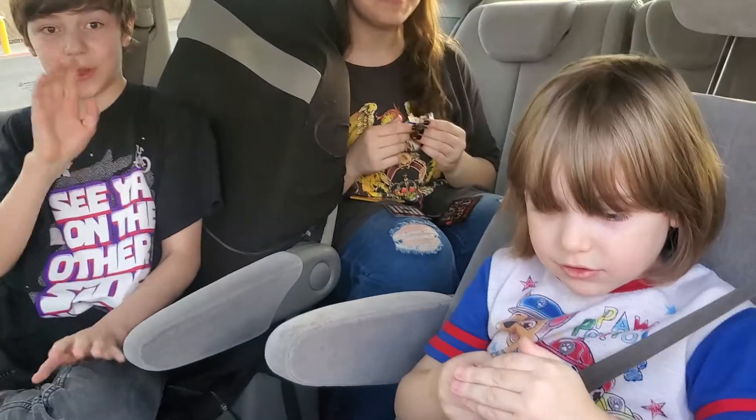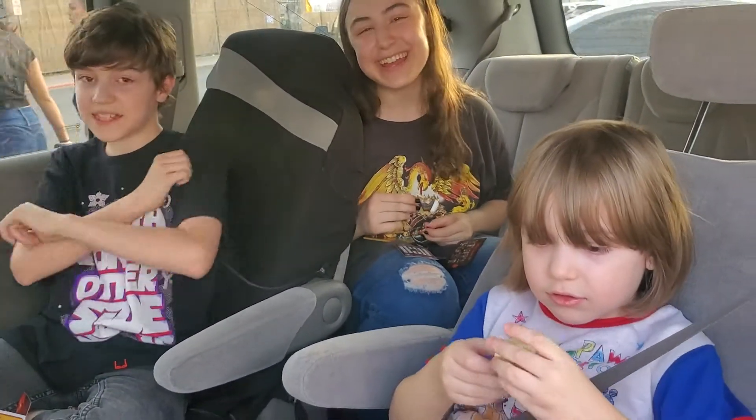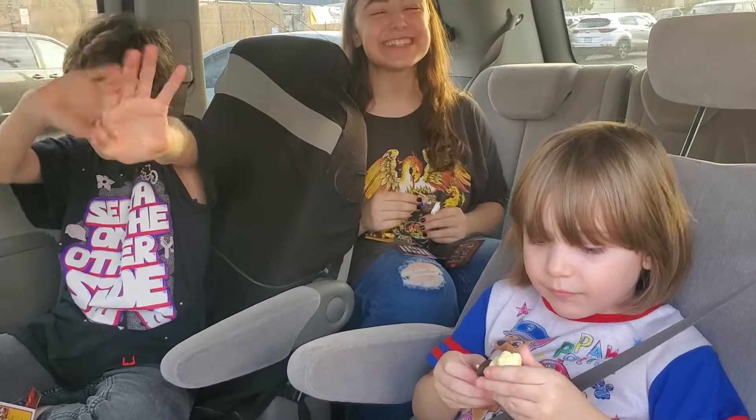That's it for today, guys. I hope you like, subscribe, and share. See you next time. Bye!